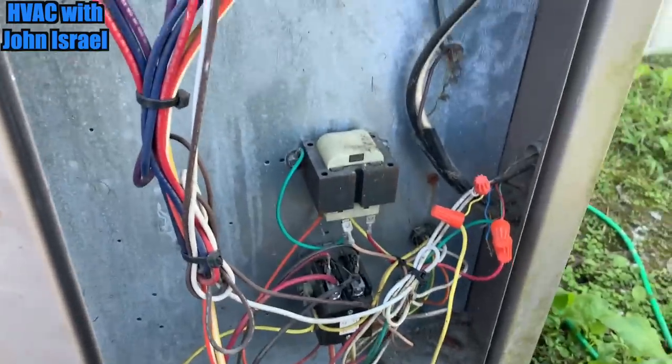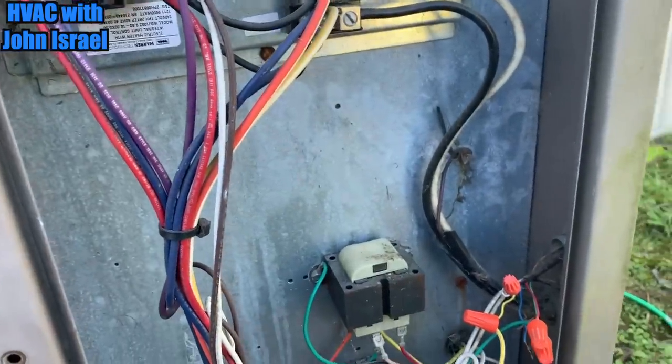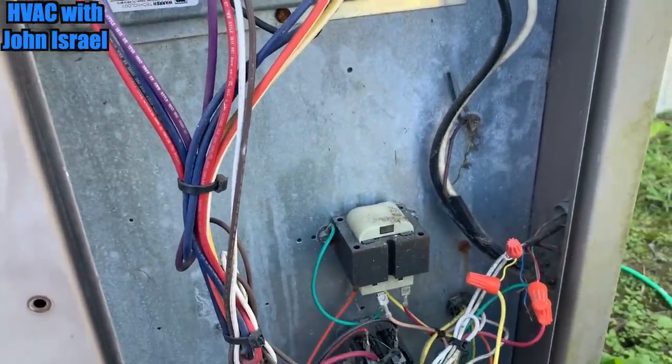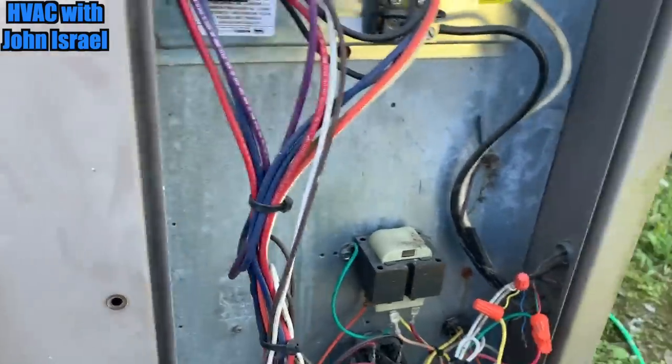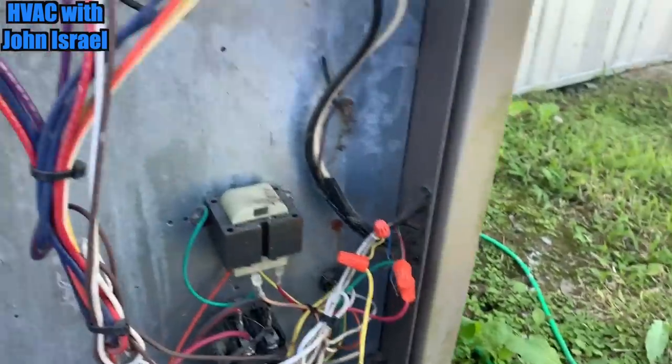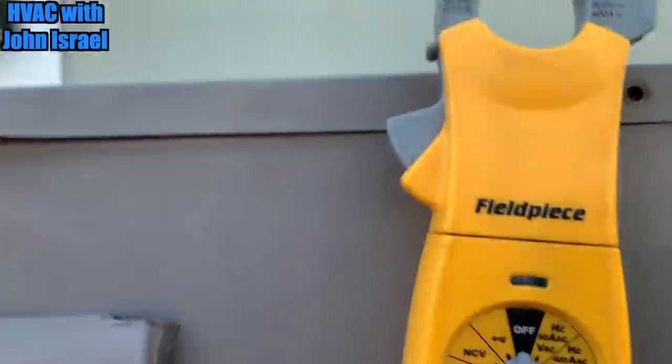Alrighty, we have a York package unit here — an electric package unit. Customer says he's not getting any heat, so let's see what we can find out. First thing we're gonna do is see if we're getting power.